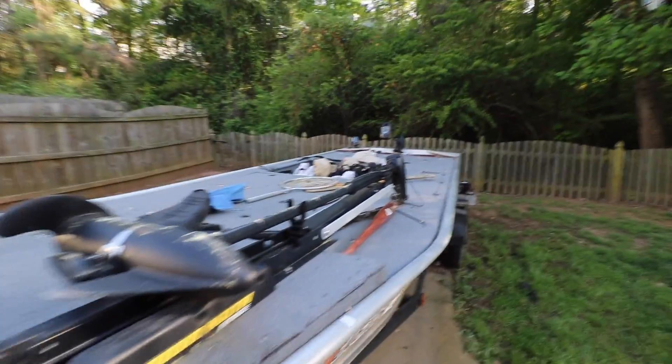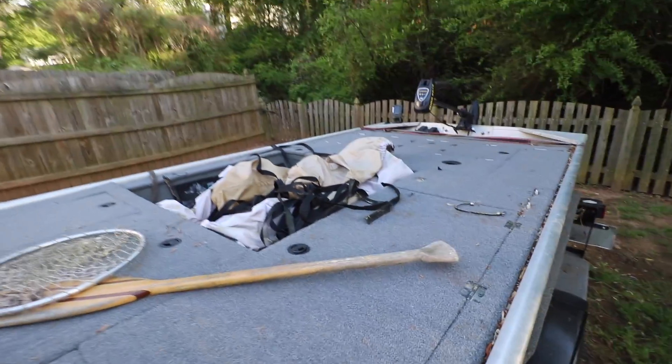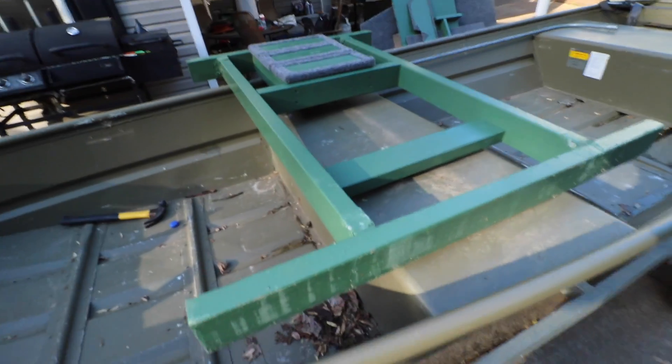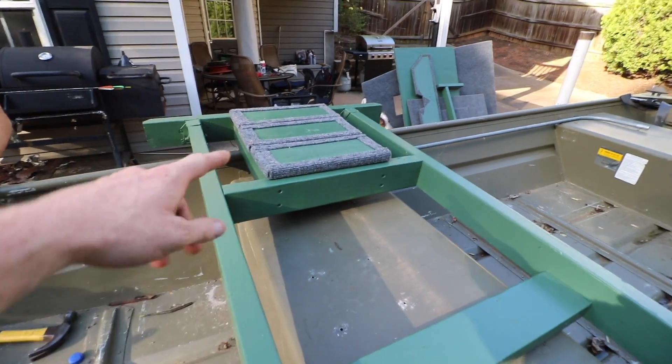It's been sitting in the weather for every bit of eight months and it's still looking not too bad. If you guys want to see a weathered update on the boat and see how everything has held up through just staying outside, let me know in the comments below. But right now, let's go ahead and start on the boat. This is the front frame — it's flipped over — and we're about to screw in the floor for the recessed foot control.